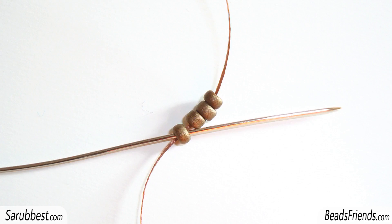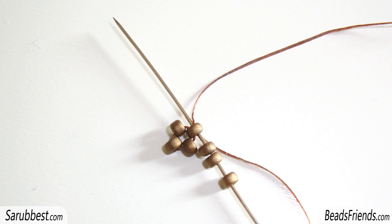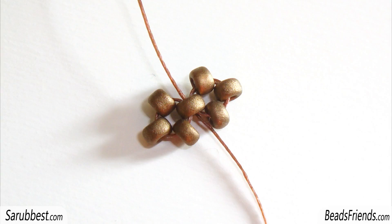Pick up four size 11 seed beads and carry the beads to the end of the thread. Then sew through the first seed bead to close the working round. Pick up three more size 11 beads and sew through the same bead you were starting from. Now you have two squares with one side in common, and with the thread you have to go outside from the central bead.